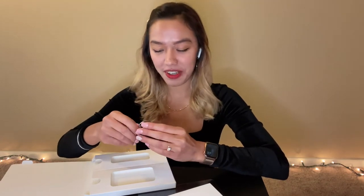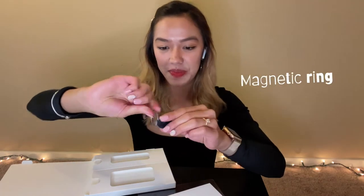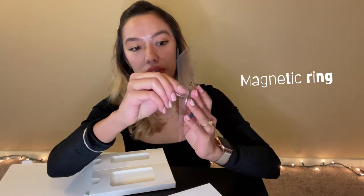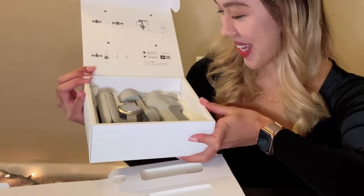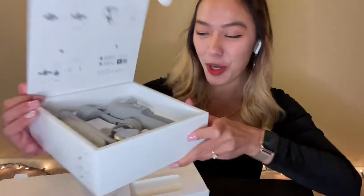Sometimes if I'm looking for answers about a product, I just go to YouTube and check how to do it. So yeah, here's the magnetic thing that you can put at the back of your phone. And now — hi, tada! Oh my god, I'm speechless. It's so pretty.